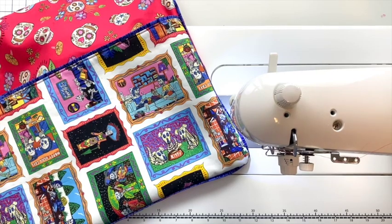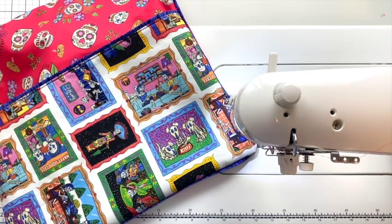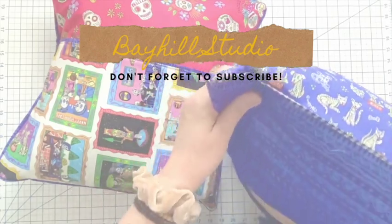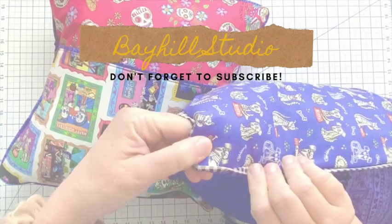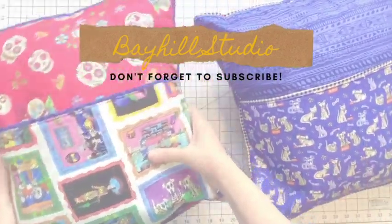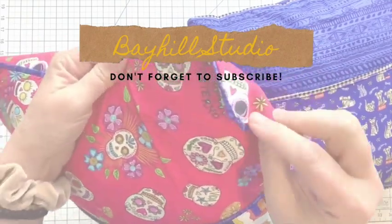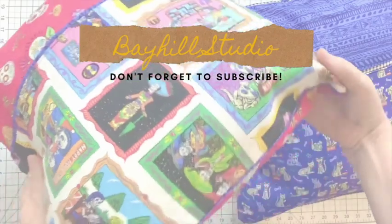That's it! I hope you enjoyed this. If you like this content, please like and subscribe. Have a great day. Thank you!